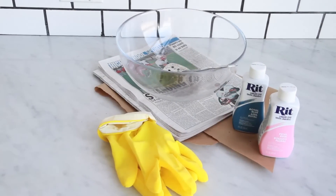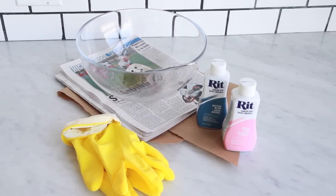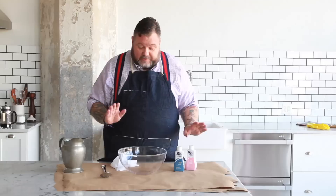And this is what you need. If you go on the RIT Studio website, you will find a bunch of formulas on how to make all kinds of different colors. They will be very specific about exactly what you have to do. But today I'm going to make blackberry.